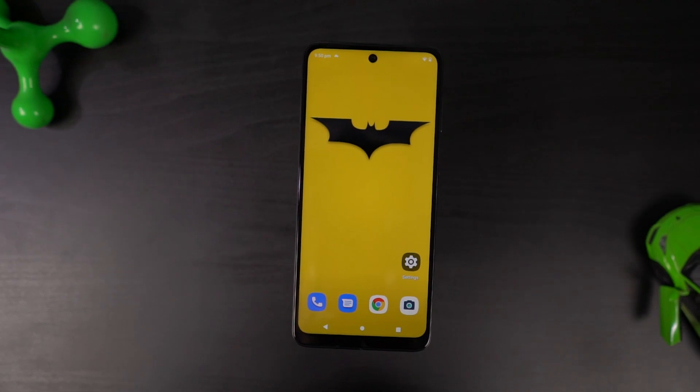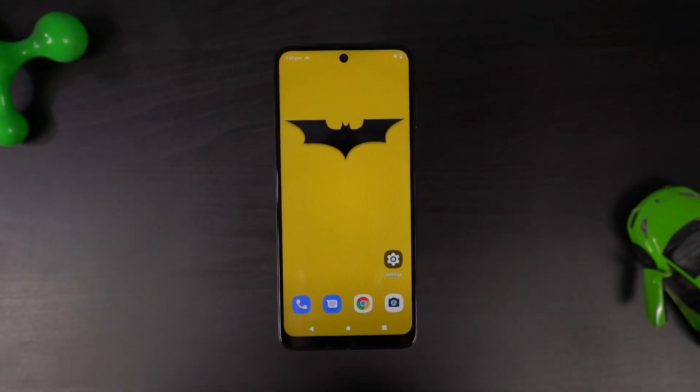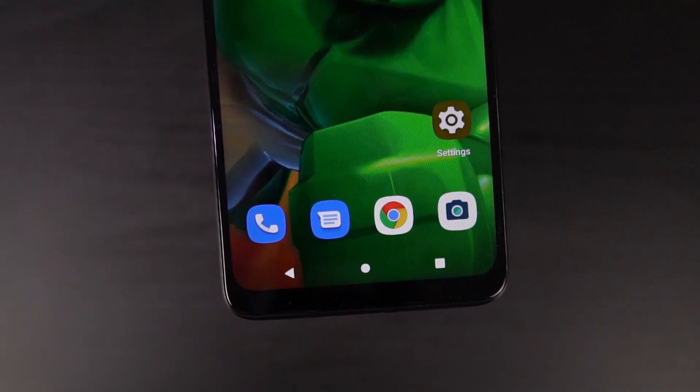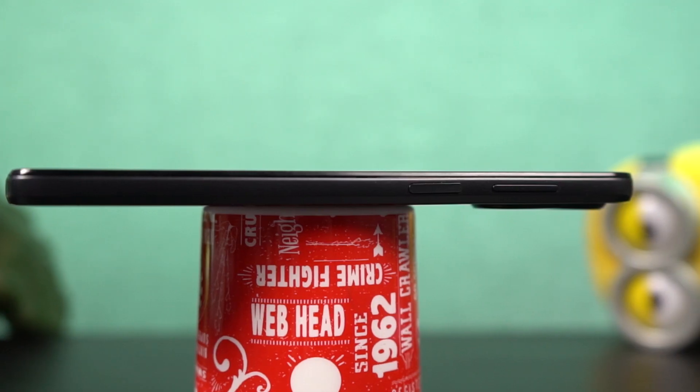On the front, we have a pretty large display with a punch hole design and pretty sleek borders all around. As for the chin, it's kind of big, but considering the price, it's definitely pretty good. Above the display, we have the earpiece and some sensors.